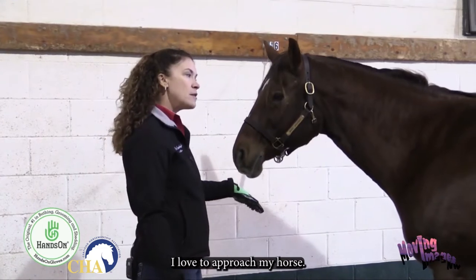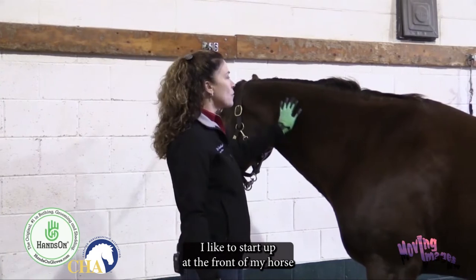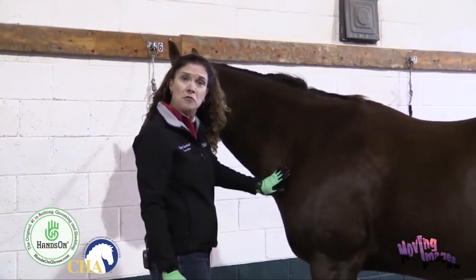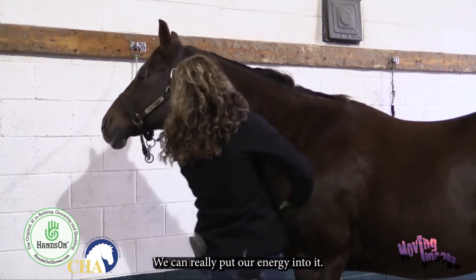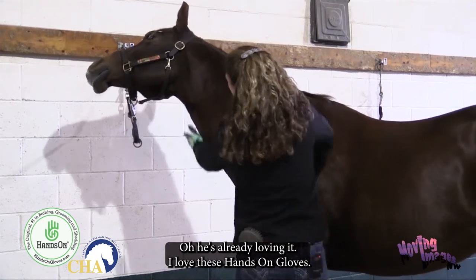I love to approach my horse, let him give me a little smell, and let him know I'm about to do something. I like to start up at the front of my horse. You can get some serious exercise grooming your horse this way — we can really put our energy into it. He's already loving it — he says he loves these Hands-On Gloves!